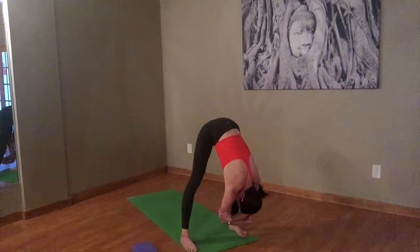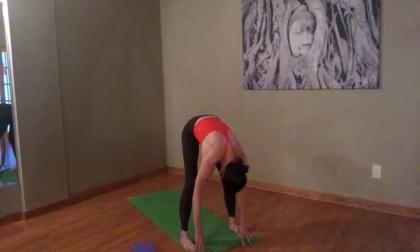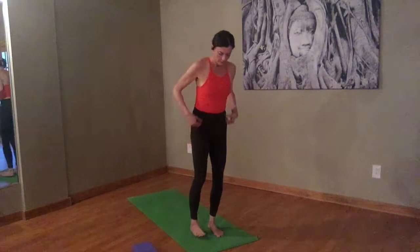Take an inhale here. Exhale, let's come out of ragdoll. Fingertips towards the floor, pull your belly button in, press into those feet, use your glutes, and roll all the way up to stand again in mountain pose. Bring your feet underneath your hips. We're going to flow through to Sun Salutation A. When you're ready, reach those fingertips towards the floor. Inhale, take them up to the ceiling. Exhale, fold forward, hinging at the hips. Inhale to a halfway lift. Exhale it back to plank.